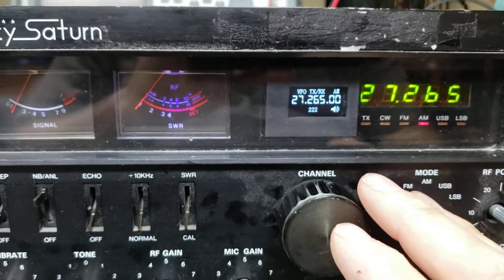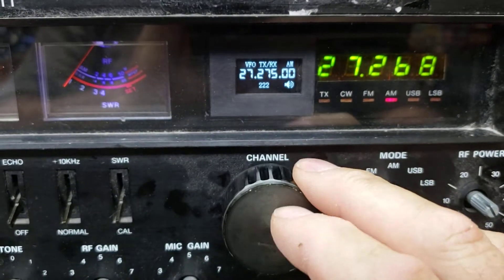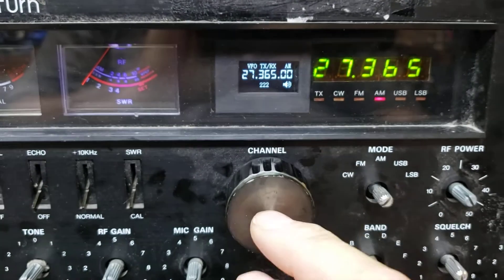Well, it looks like it's working. DDS VFO kit put in the Galaxy Saturn. And it seems like it's working good. Looks nice in there.